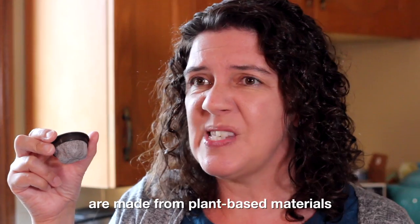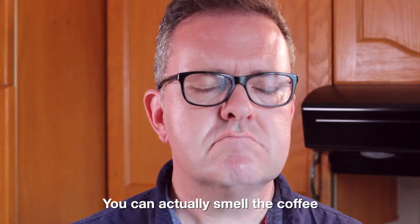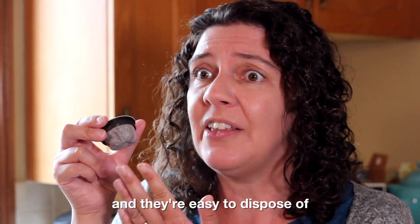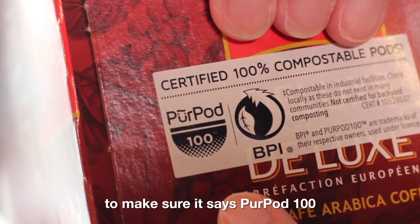However, these compostable pods are made from plant-based materials, easy to use, not messy, no separation. You can actually smell the coffee, and they're easy to dispose of. You just have to look at the label to make sure it says PurePod 100.